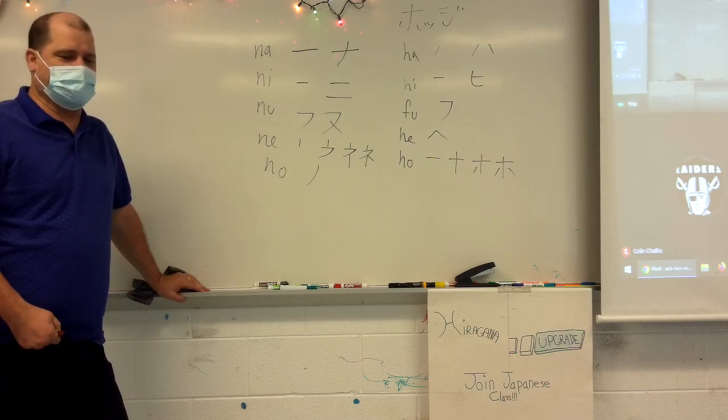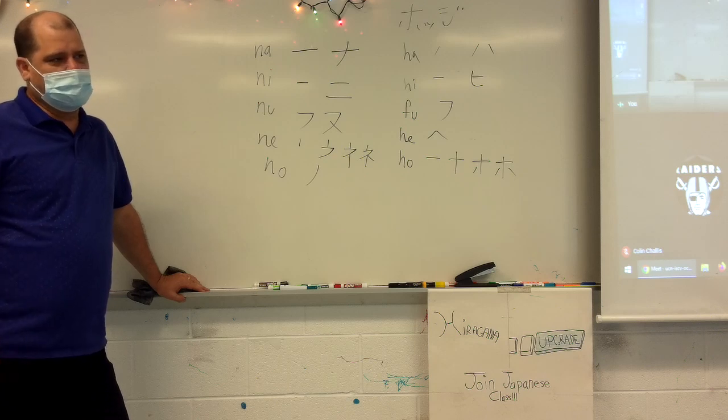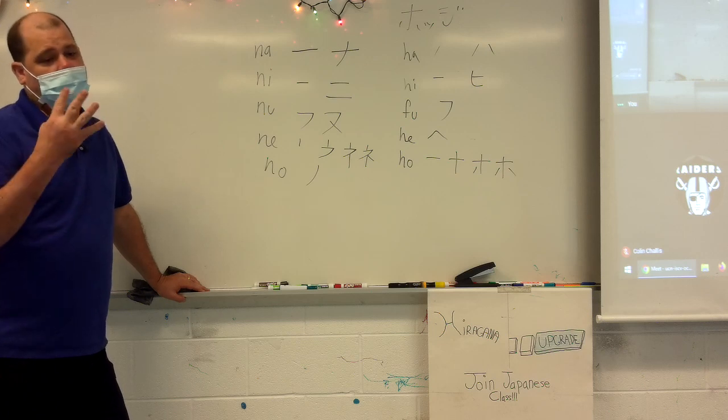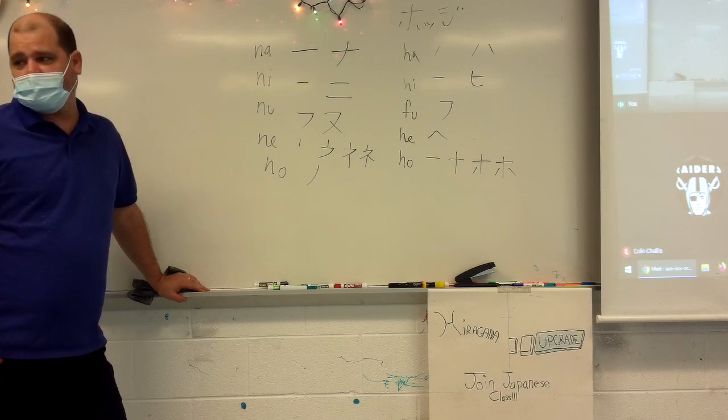Two or three more sets and you'll be done. We've got ma-mi-mu-me-mo, ya-yu-yo, ra-ri-ru-re-ro. Yeah, we've got two more sets plus derivatives.